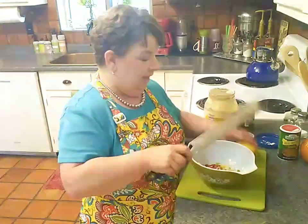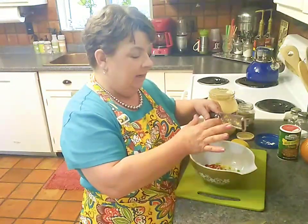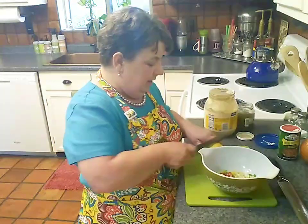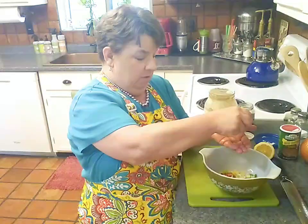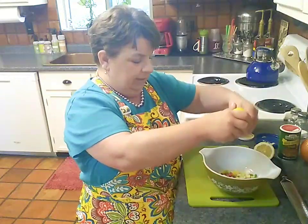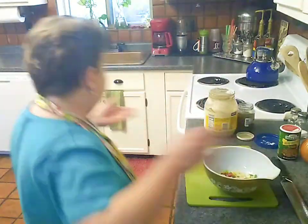A couple more spins around the microplane here. Seafood really calls for lemon in my opinion — you don't like it? Leave it out. It's your seafood sensation, do what you please. Then I'm going to go ahead and squeeze this through — I want about a good tablespoon without the seeds. I'll use the rest of this lemon for something else delicious.